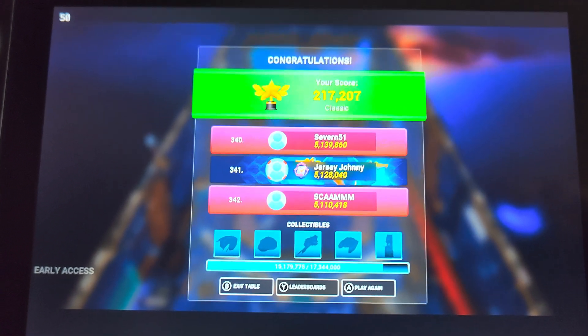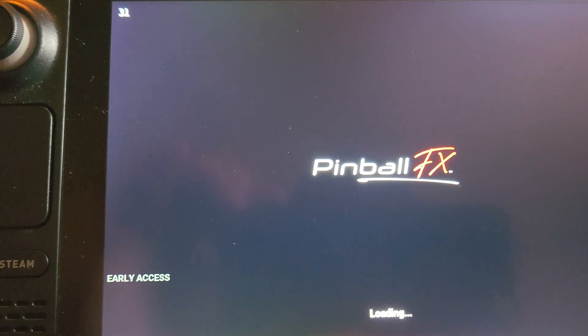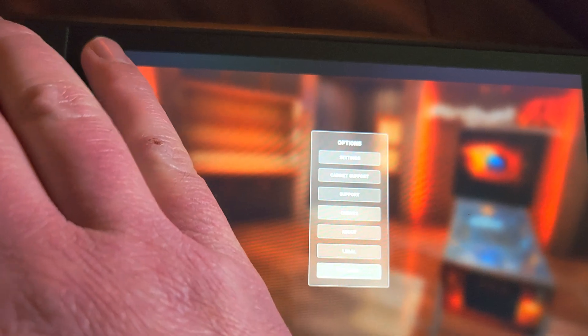So there you go — that's Pinball FX on your Steam Deck through the Epic Game Store.